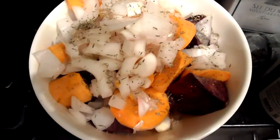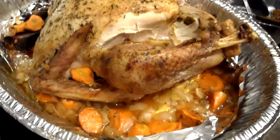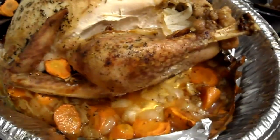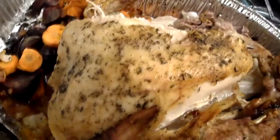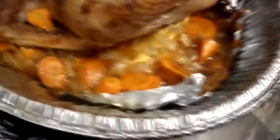Here are the vegetables to be roasted. The turkey took a little while to cook — about a good 5 hours — and I think I cooked it a little bit too much, but there it is. There are the vegetables, and you can see the nice little glaze of coconut oil on there.